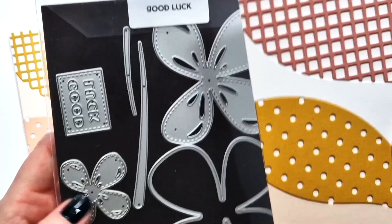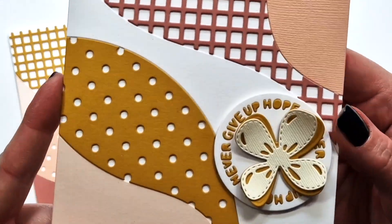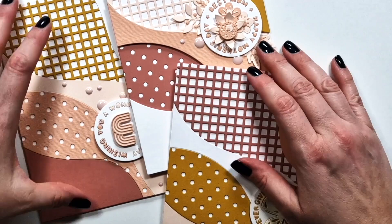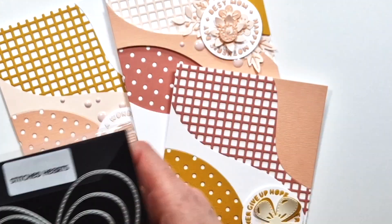This one says 'Never Give Up Hope' — I paired it with the Good Luck Clover, the smaller one. The Stitched Hearts die set is one of my oldest die sets.